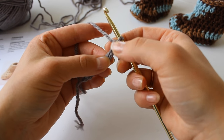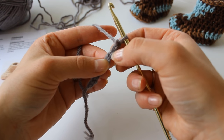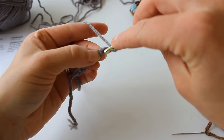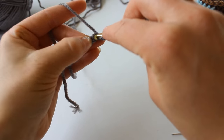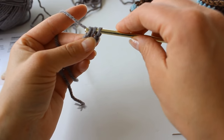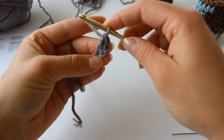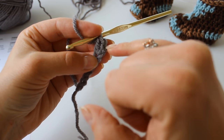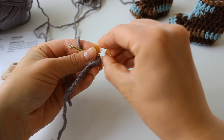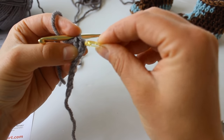Round 1: we're going to work 2 double crochet into the 3rd chain from hook. So counting our v's: 1, 2, 3 — 2 double crochet. You're going to yarn over, insert your hook into that 3rd chain, grab your yarn and pull up a loop. You have 3 loops on your hook. Yarn over and pull through the first 2 loops. Yarn over and pull through the 2nd 2 loops. Now we have 1, 2, 3 v's right there. I'm actually going to grab a stitch marker and place it in this 2nd v right here.